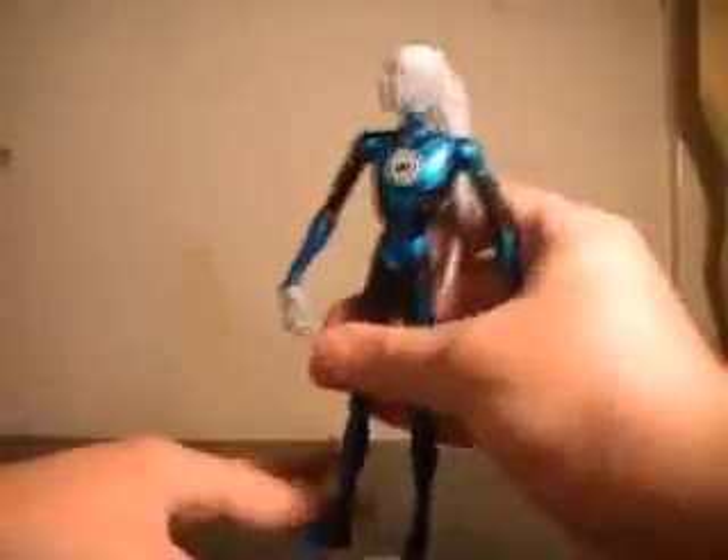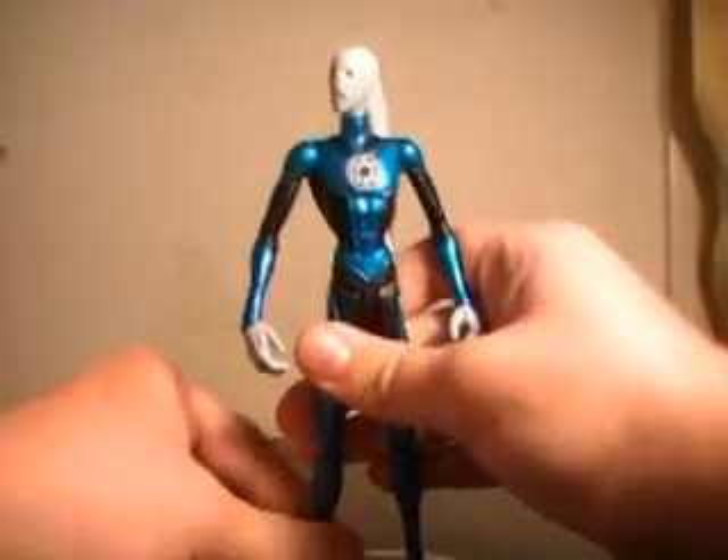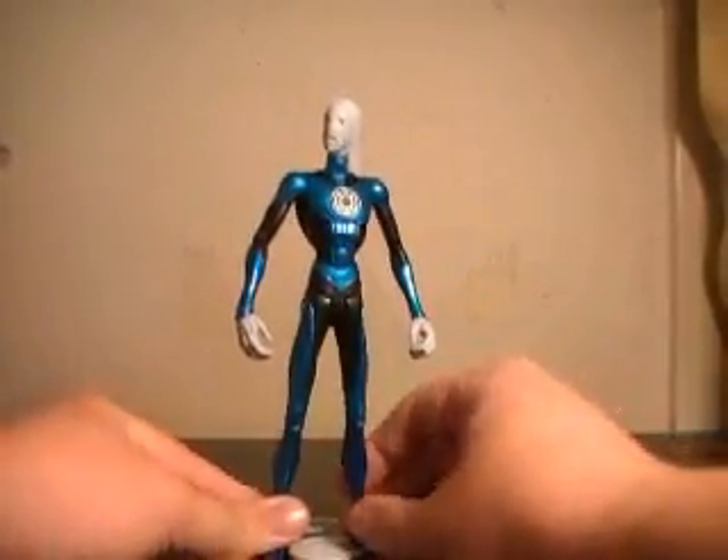It's a little difficult to get him attached to the base — you have to apply an unusual amount of pressure to get him on there.